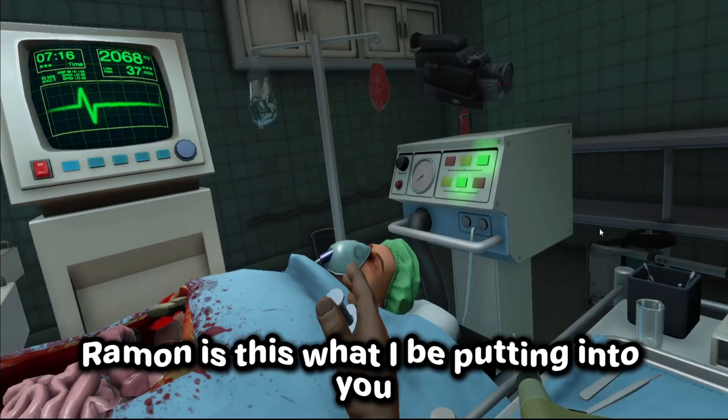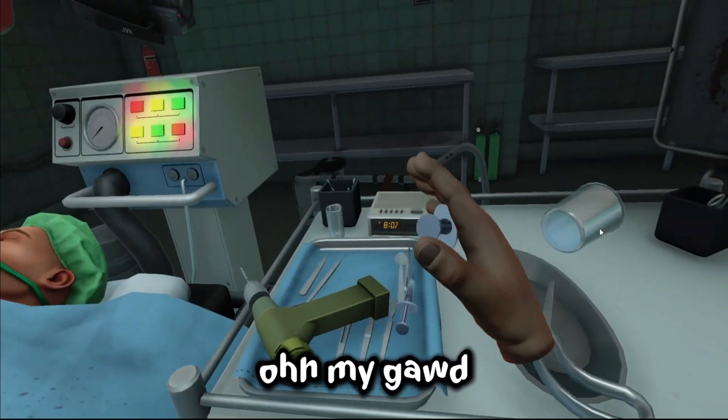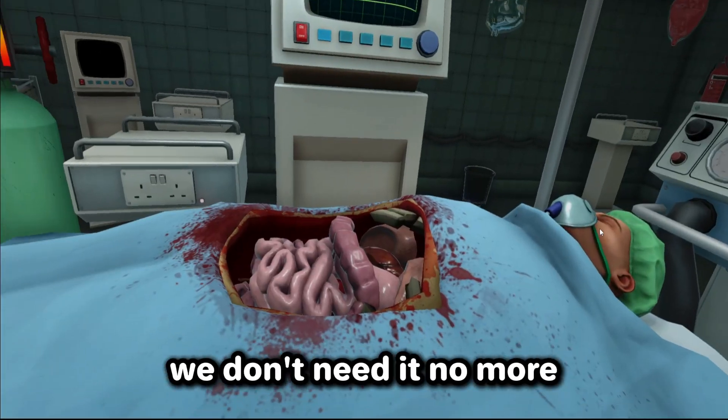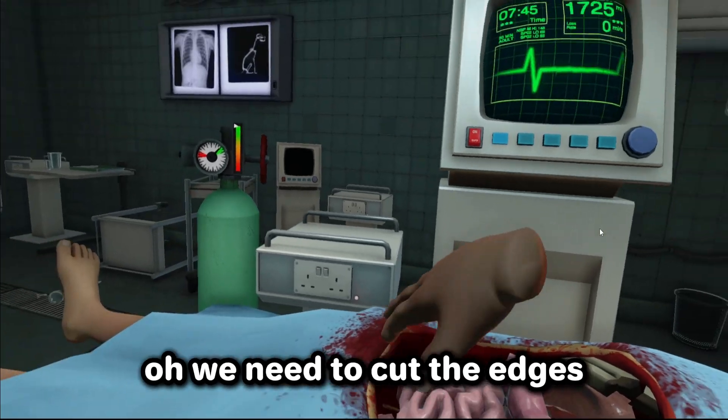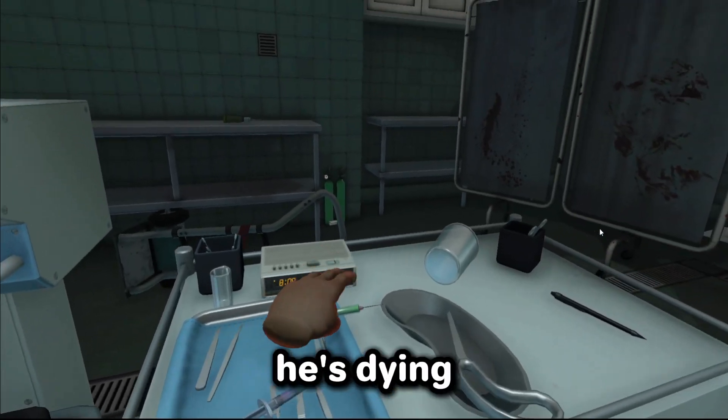Yo Ramon, is this what I be putting into you? Oh yeah, give me some. Oh hold on, my bad — oh my god, I'm seeing colors! Need some more. Throw that away, we don't need it no more. Take your insides out. We need to cut the edges — gotta be precise. You feel me?